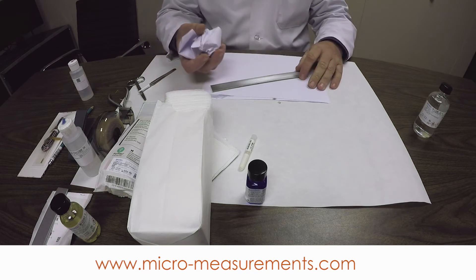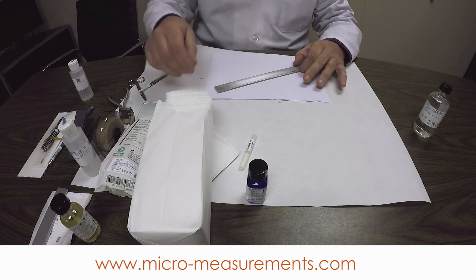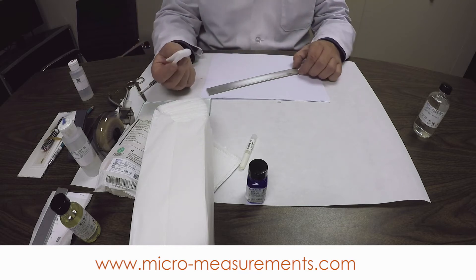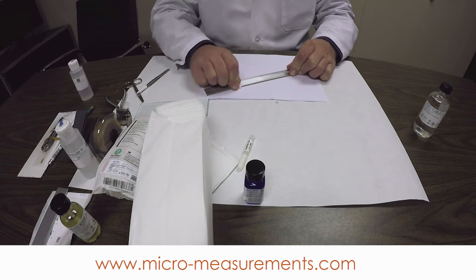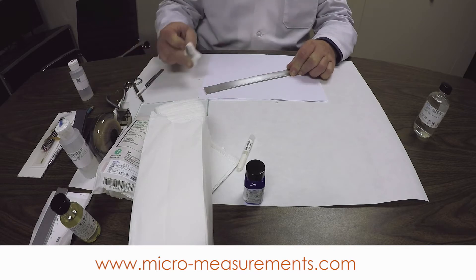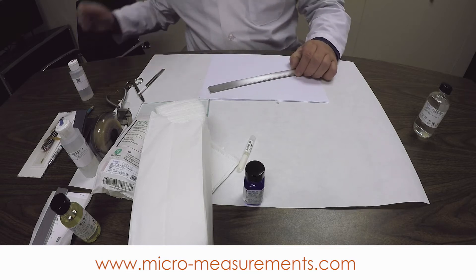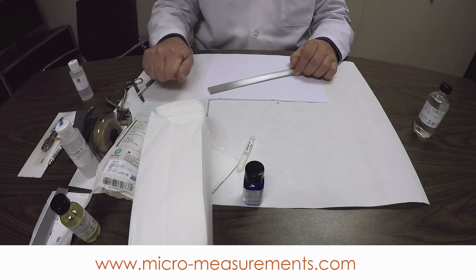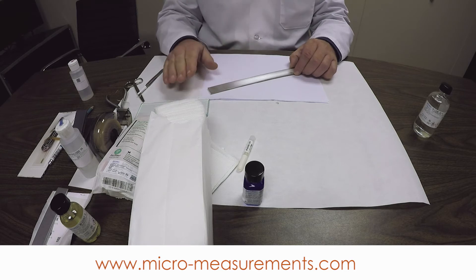We are trying to roughen the surface and clean it so that we get a good bond. I'm using a stack of paper — as the paper becomes dirty, you can just move it and you've got a clean sheet to work on. After the abrasive step with the 320 grit, I'd like to show you the wiping technique we recommend. Wipe in one direction only through the gauge area, all the way off the end of the beam. If you wipe back and forth, you're just going to redeposit contaminants. Wiping in one direction removes the Conditioner A plus all the grains and contaminants abraded off the surface.